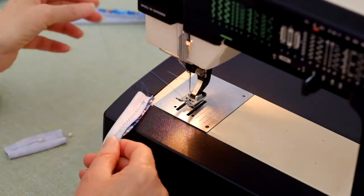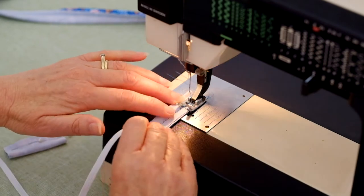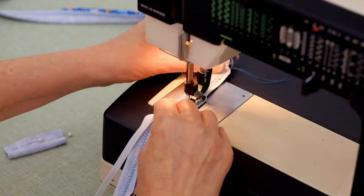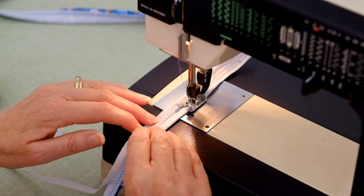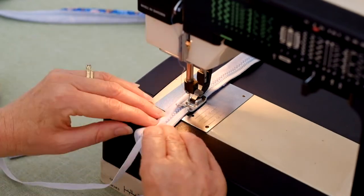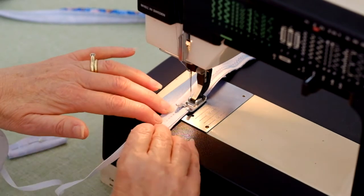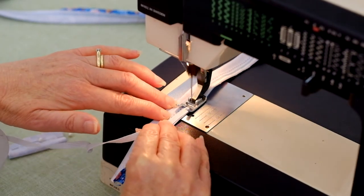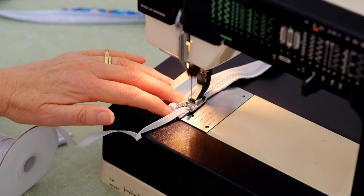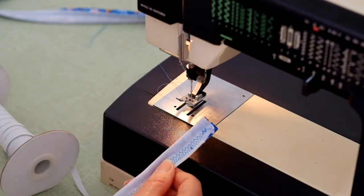I will now sew the elastic to the seam allowance — the section between the stitch line and the raw edges. Place the elastic on the seam allowance one centimeter or three eighths of an inch down from the end of the strap section. Begin to stitch the elastic to the seam allowance, slightly stretching the elastic as you sew. Stitch until one centimeter or three eighths of an inch from the opposite end. Trim the elastic on both ends to reduce bulk when the straps are sewn into the seams of your swimsuit.